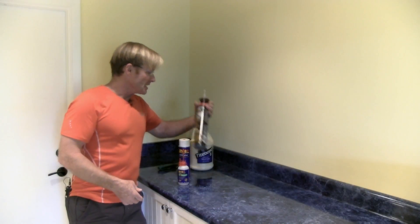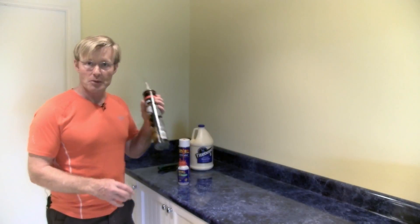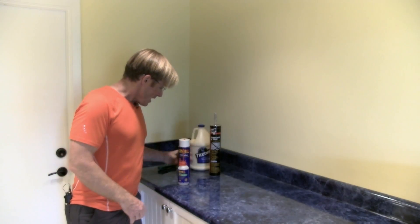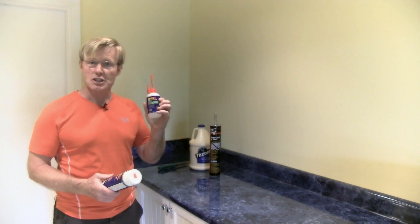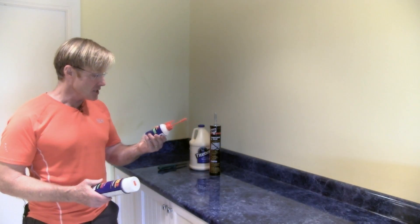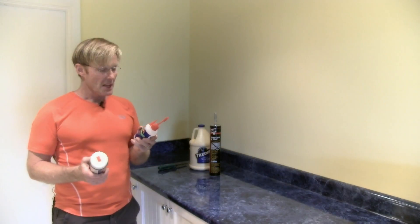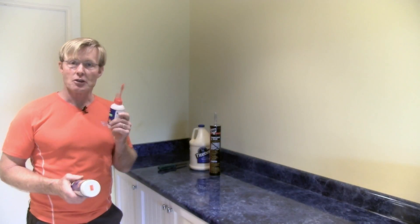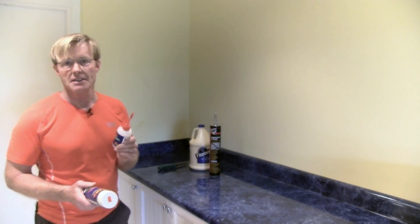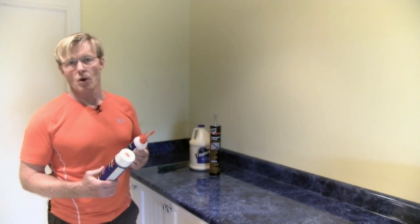I also buy subfloor adhesive for framing. I buy this by the case and go through it. There's another glue that I use quite a bit of and keep in back stock as well, and that's this 2P10. This is a product from FastCap. It's a two-part glue that dries in 10 seconds and I found this to really increase my productivity, speed me up, have my work go quicker without giving up any quality or durability.